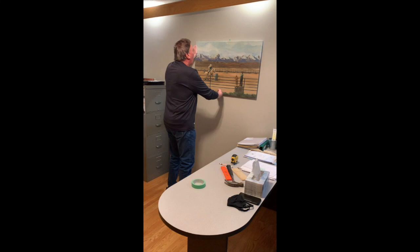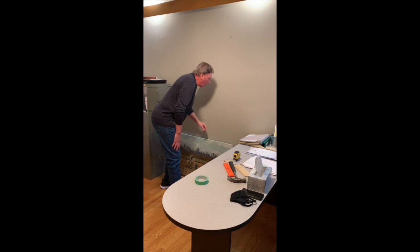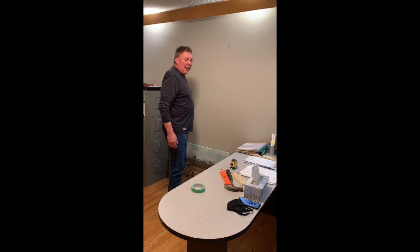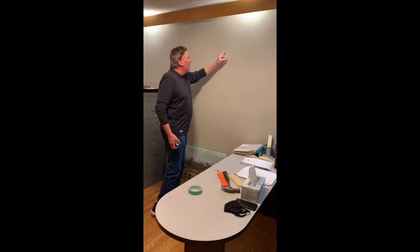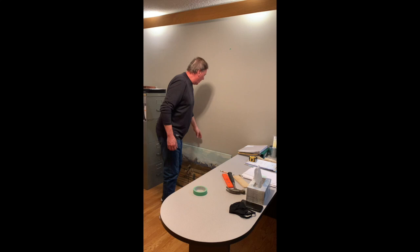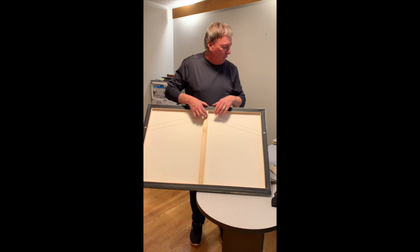To hang this picture we have to do a few things that we've already done. One was to see how high on the wall we wanted it, and the tape on the wall shows the exact spot — the height that we want to place it at. We wanted to put it between our pegboard and the filing cabinet, so I've actually put a little mark at the halfway point.